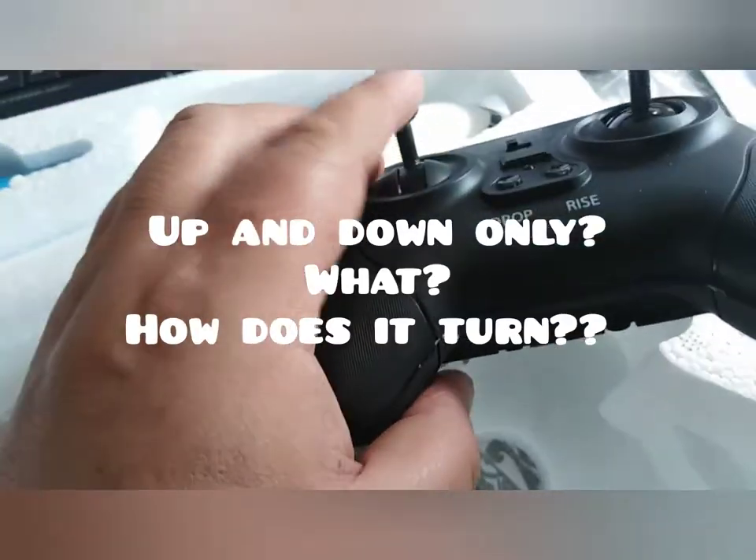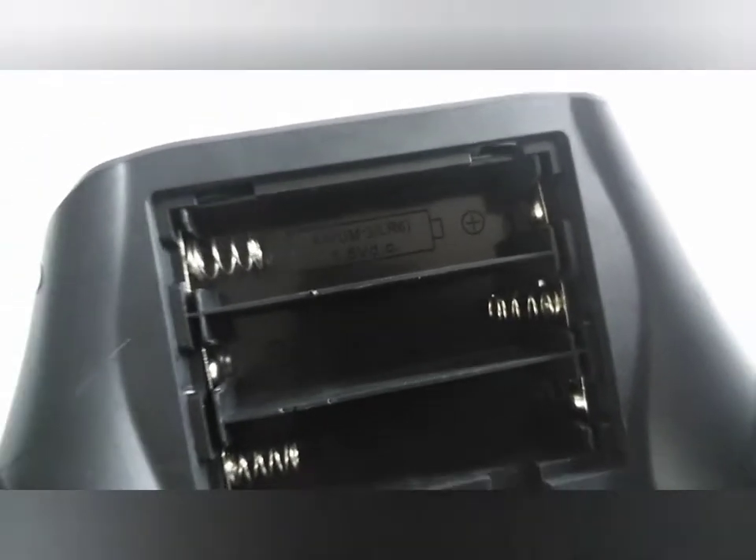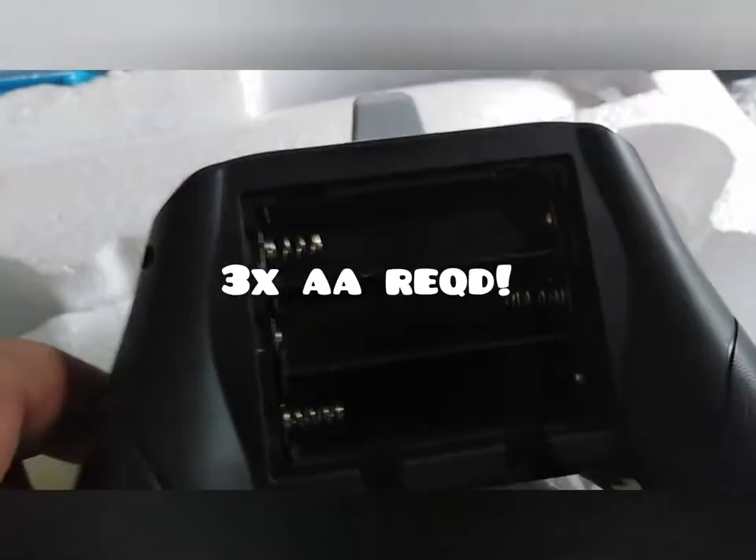The control is a bit unusual for a drone flyer as you can't turn left or right using a left stick — it's all on the right. It takes double A batteries, as you can see here. With the magic of editing, there's a couple of shoulder buttons.